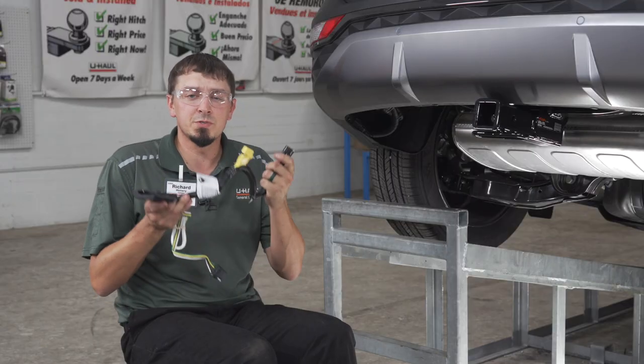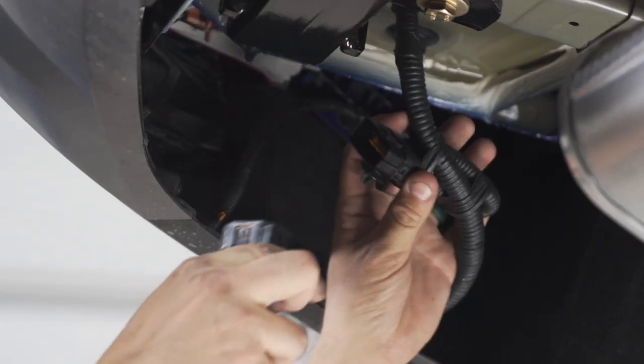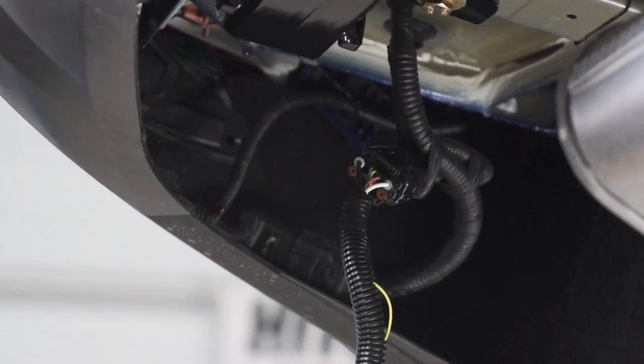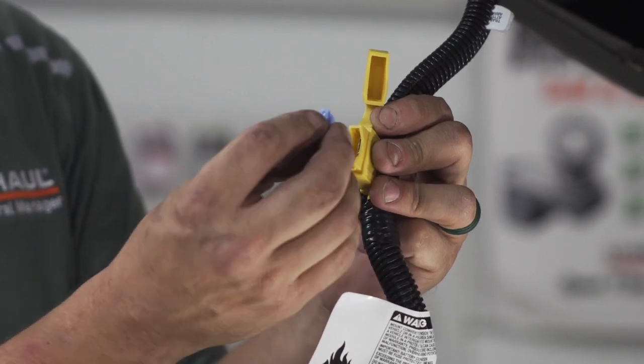The next step will be to install our quick connect. Simply plug this in. To give our wiring power, you simply need to plug in this 15 amp fuse.